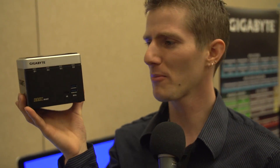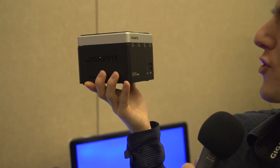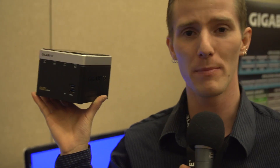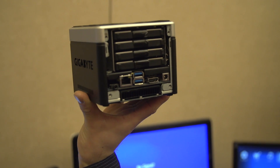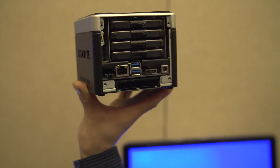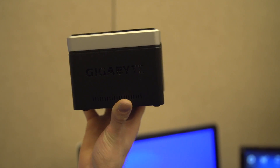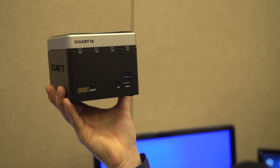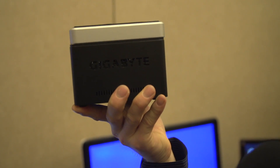Probably a good third of Gigabyte's presence here is all about their Bricks lineup. They have regular Bricks, Bricks Pro, and something that caught my fancy: Bricks Max. This is a NAS solution slash server — I don't even know what you want to call it — but it has a Core i5-4250U inside. Check this out: four 2.5-inch hard drives in something small enough that I can hold it up with a couple of fingers. It has Gigabit LAN, USB 3.0, HDMI out, and it's a fully functioning system that can support 4x1 terabyte hard drives. There are individual hard drive activity LEDs on the front of the unit, and I think it is pretty freaking cool looking.